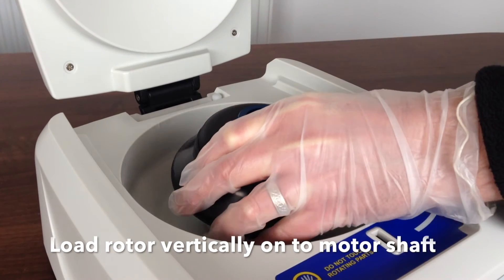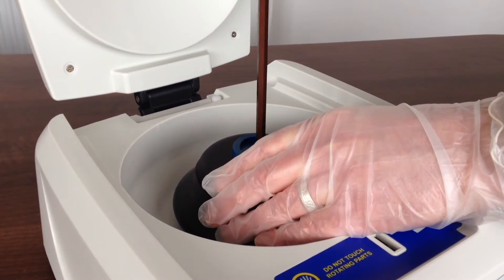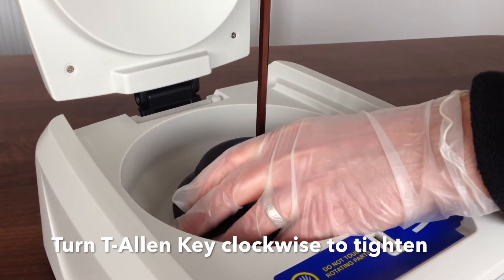Load the desired rotor vertically onto the motor shaft. Secure the nut with the T Allen key, turning it clockwise to tighten. Ensure the rotor is firmly secure and the rotor lid is in place before running the centrifuge.